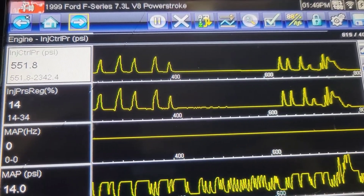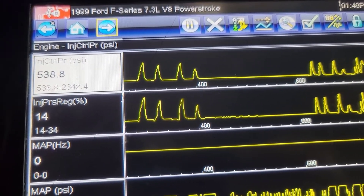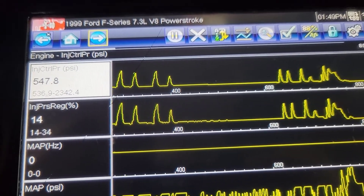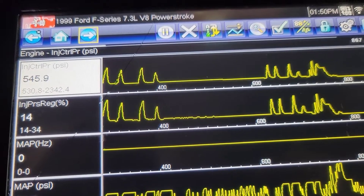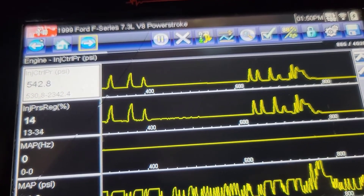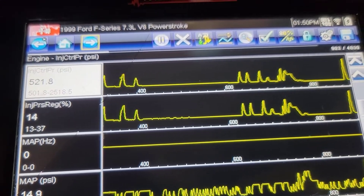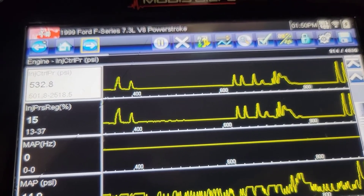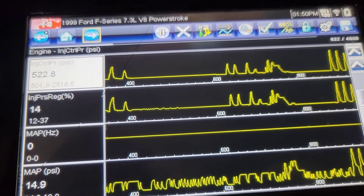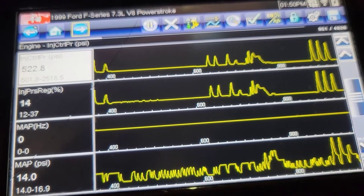We've been running about 10 minutes now. Our IPR is real low, which is good. Our injection pressure is 540 to 550 - it's looking good. This is about as long as it ran after I put the high pressure pump in it, and then it cut off - well, actually I turned it off to check the oil and then it wouldn't restart. Let me rev it up. Hopefully we're good. Let me let this thing run a little bit longer and we'll test drive it.